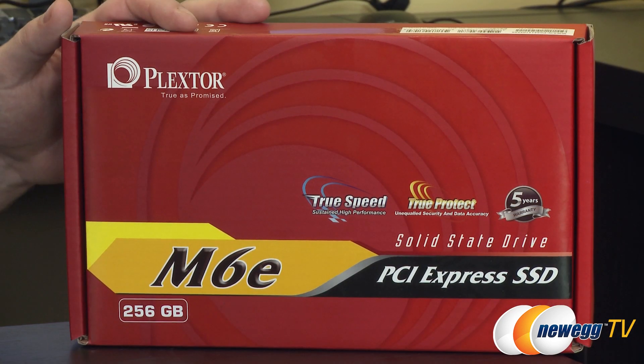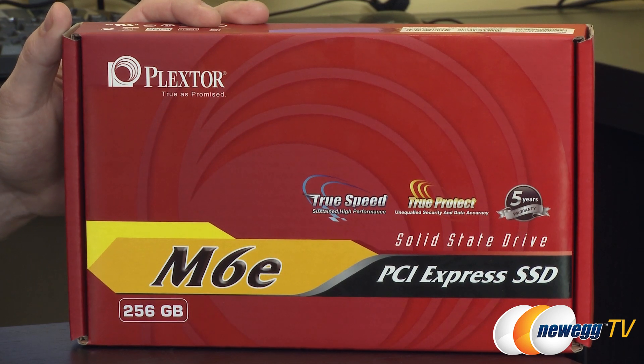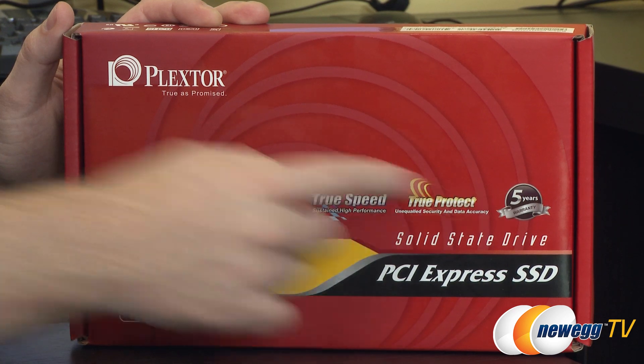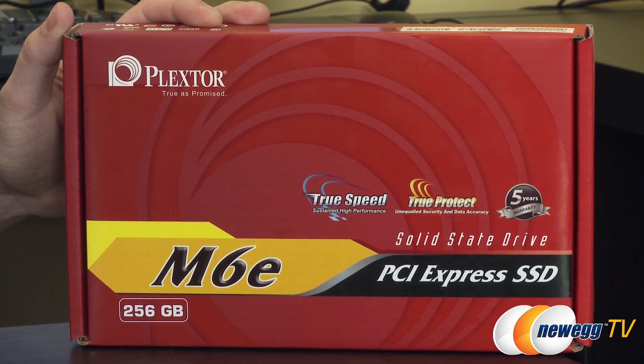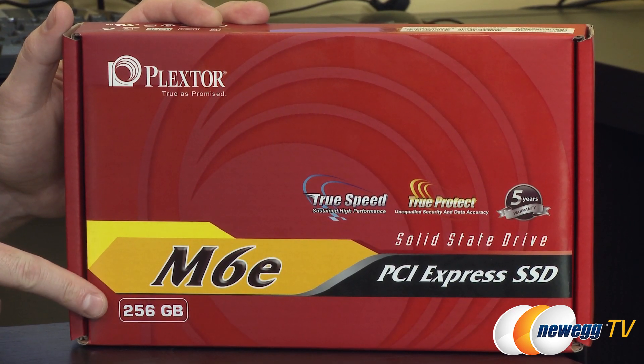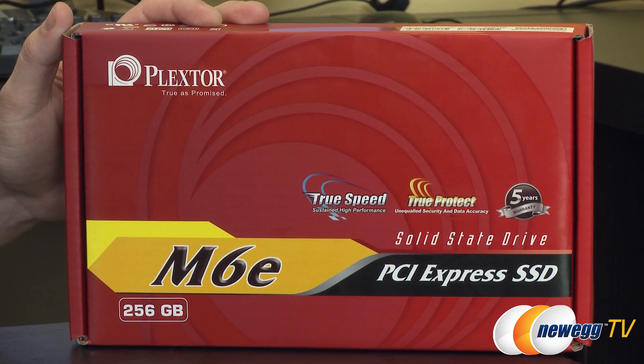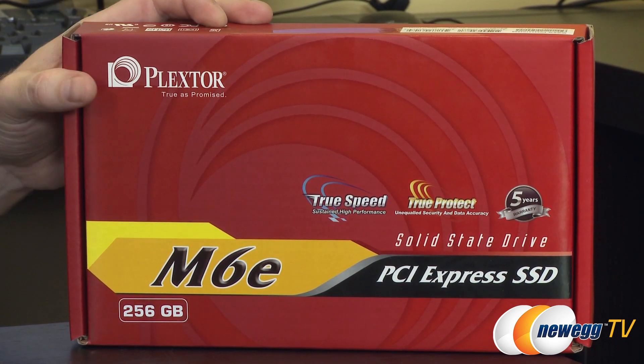This is a unique SSD because it is an M.2 SSD. It also contains a PCI Express adapter or riser card so you can use it with a current existing system, and I'm going to show you how to install it in an M.2 slot as well. You get a 5-year warranty from PlexStor for this SSD. This is a 256 gigabyte version, also available in 128 and 512 gigabyte capacities.